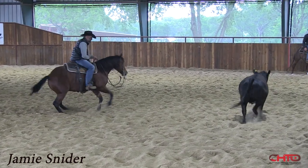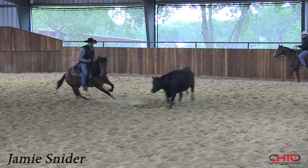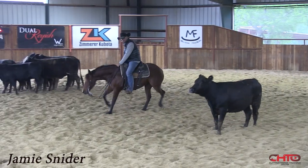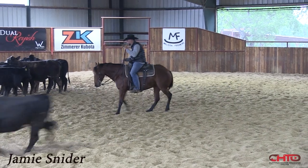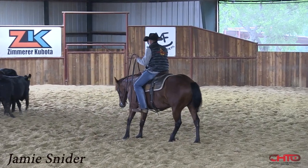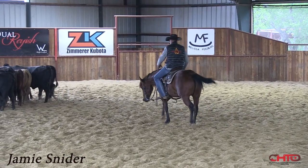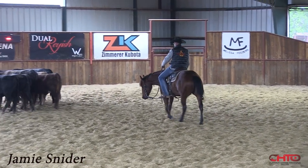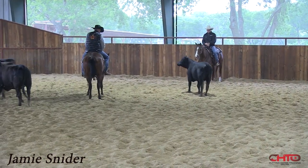I like to buck them through the middle of that turn because the further from the cow you can get, the slower it is. The closer you are to the cow, the faster the cow is going to go. So if you can create some space with that cow, usually that cow is going to slow down. And the cows we cut nowadays — see there, she stopped better.